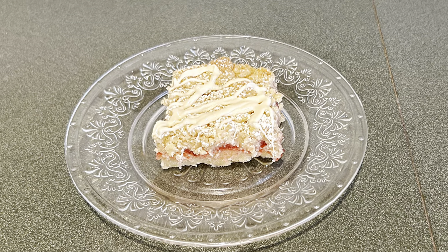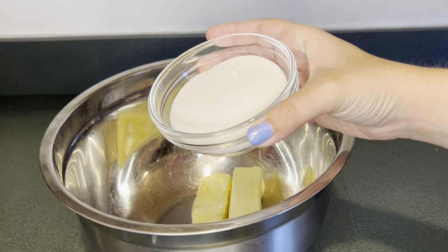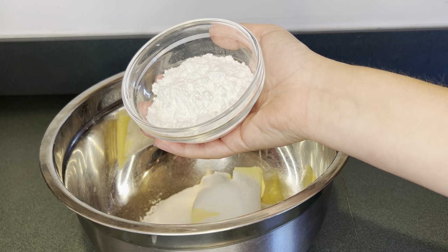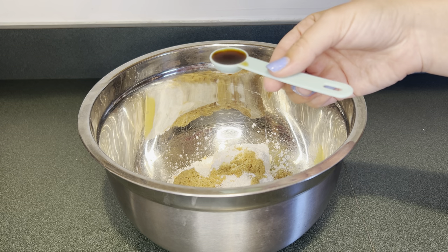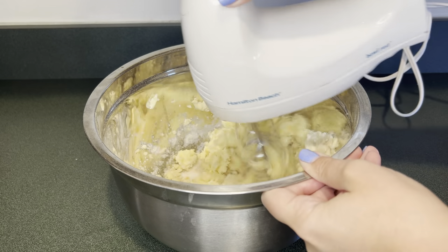Today I'm making strawberry crumb bars. First, in a large bowl I have one and a half sticks of softened butter. Next I'm going to add a half a cup of sugar, then a third of a cup of powdered sugar, then a third of a cup of brown sugar. Then I'm going to add a teaspoon of vanilla extract and mix that up until it's light and fluffy.